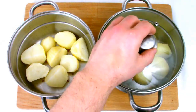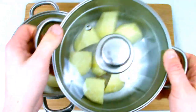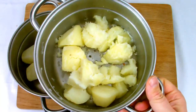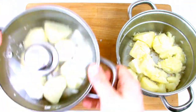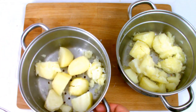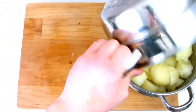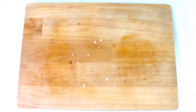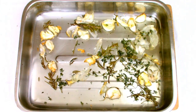Once your potatoes have cooled down, put the lid back on the steamer and give them a very gentle shake to ruffle them up. What we're looking for here is to make the outside of the potato almost mashed. This will help in the roasting process as it will create lots of nice fluffy edges, which during roasting will turn lovely and crispy.